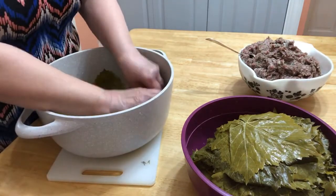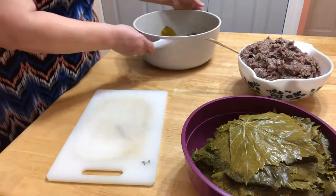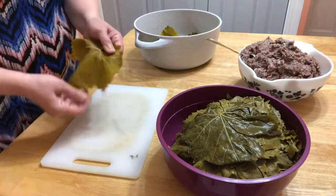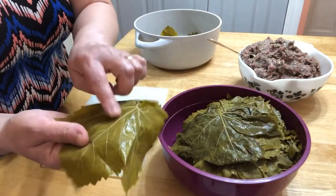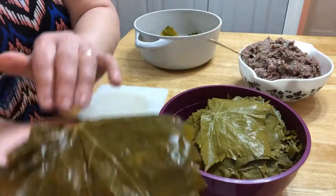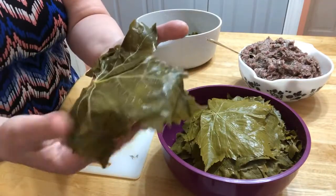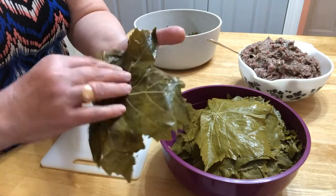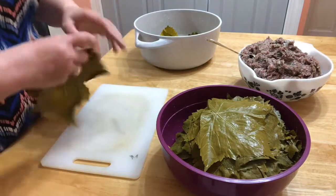We're going to put the grape leaves in. Now, how are we going to wrap the leaves? See, one side of the leaf is nice and smooth. The other one has these lines. So we're putting the meat on that lined part — when we wrap, the outside will be the smooth side.